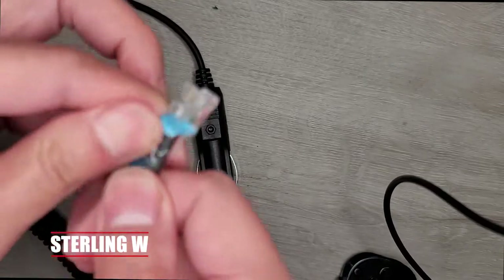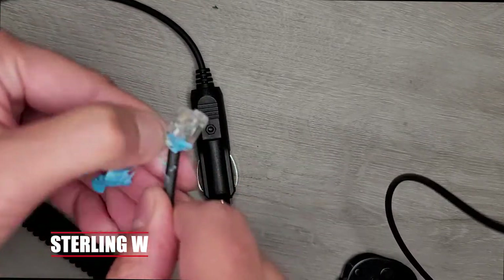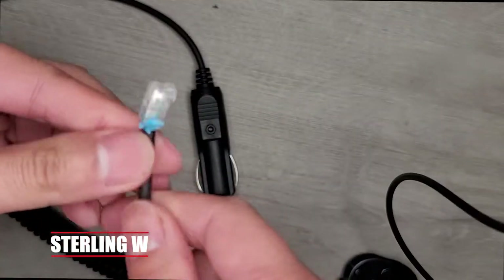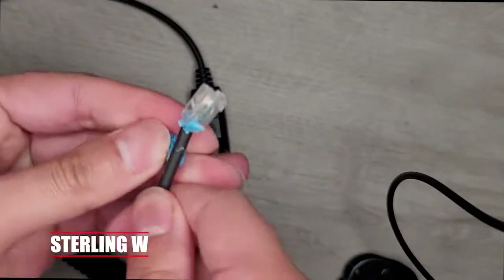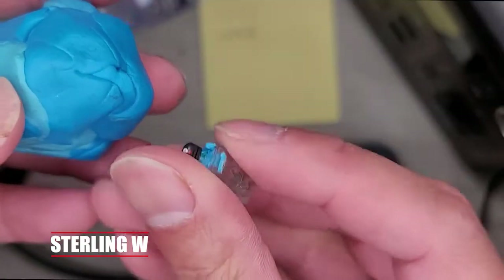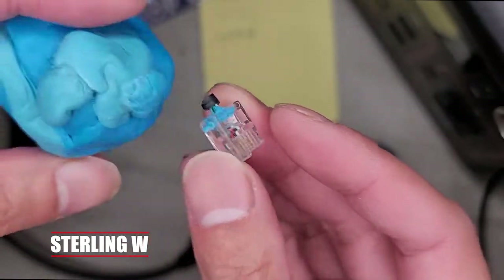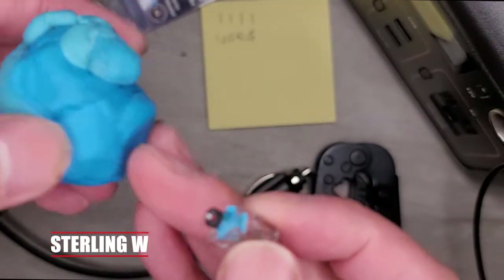So I'm taking it off now — I actually replaced that connector with a new one. But at the same time, this stuff cleans things too. It's removable and stays pliable, so you can actually use it to clean out dust from crevices. It just sticks to the dust and you pull it right out, so it's very good as a cleaning device too, basically to suck things out.